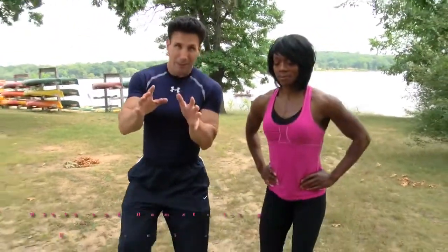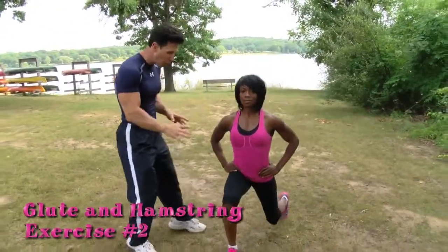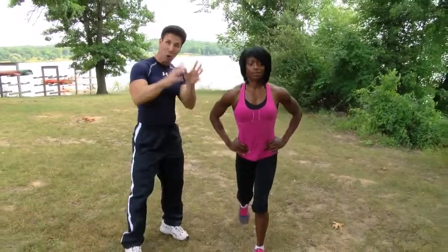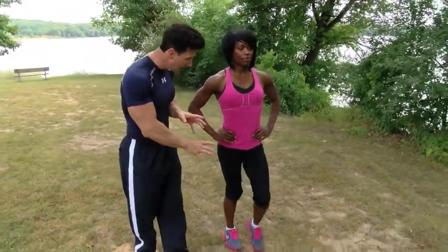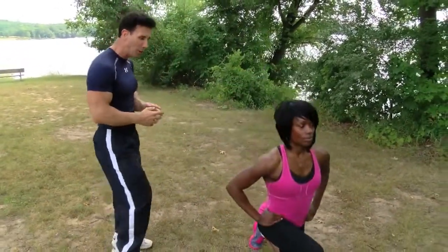The second exercise that Rhonda's doing is a walking lunge. Your knees should never go past your toe so you don't hurt your knee joint. Specifically, it's working your glutes, the back part of your leg, your hamstrings, as well as secondarily your quads. Then she'll turn around and do the other side.